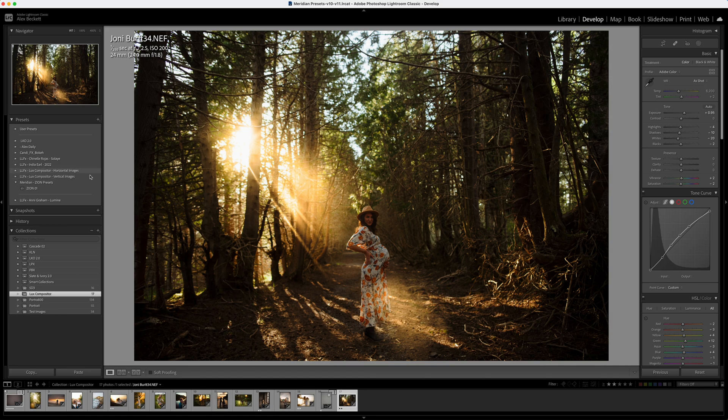We have the Luxe Compositor for horizontal images and the Luxe Compositor for vertical images. The reason there are two different packs is because of the way Lightroom handles brush presets — if you apply horizontal presets to vertical images they might look a bit squished, and the same the other way around. So always make sure you're using the correct pack for your image orientation. Let's get started with this one here — here's the quick before and after and I'll show you how I got there.